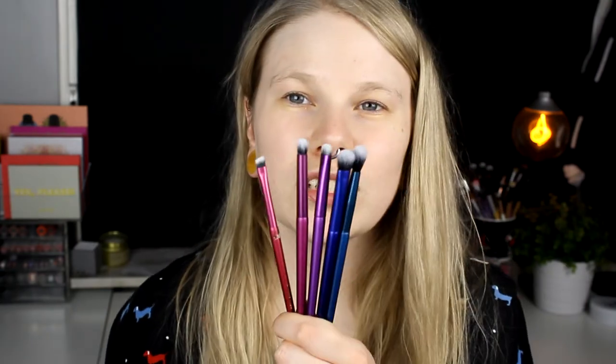I bought these and these are five brushes and they are all synthetic brushes. I don't use brushes with animal hair. When it comes to makeup brushes, I don't care how much they cost. Most of my favorite brushes are pretty cheap. I don't think that the brush needs to be expensive to be good.